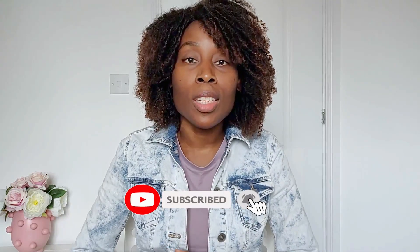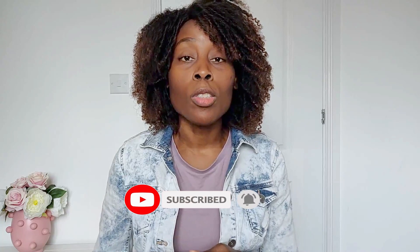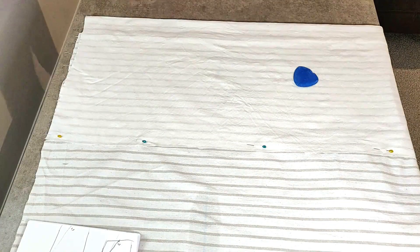If you're new to my channel, it's so good to have you here. Don't forget to hit that subscribe button and also turn on that notification bell so you don't miss out on any of my videos. Without taking too much of your time, let's jump into today's tutorial.